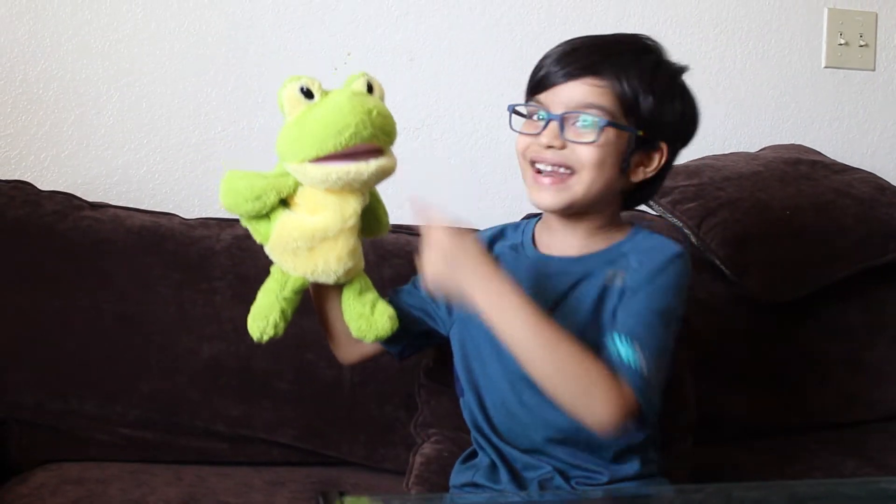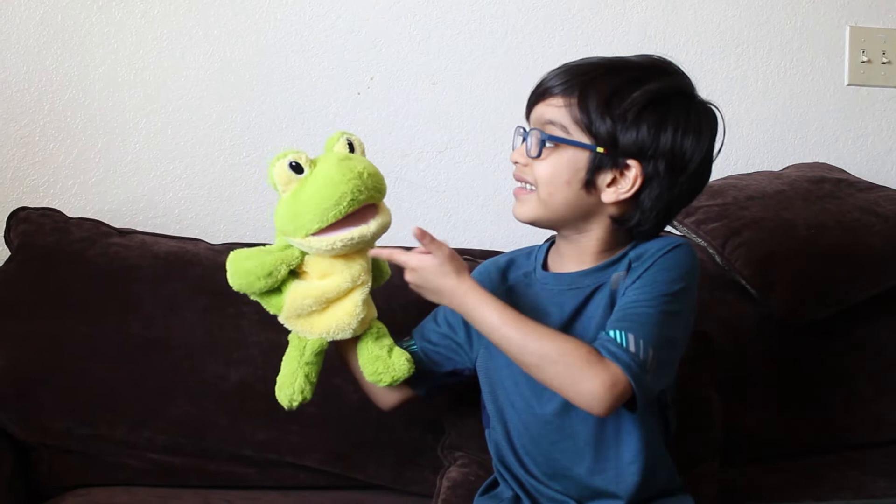Hi guys! This is my crazy frog. Do you like my crazy frog? Sometimes my crazy frog's chocolate.